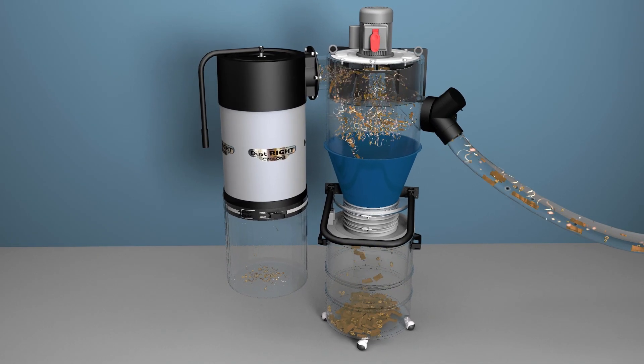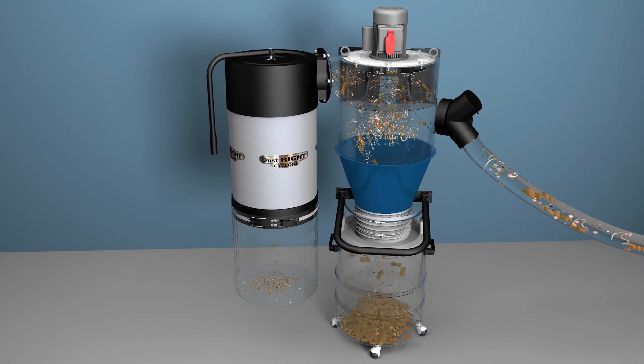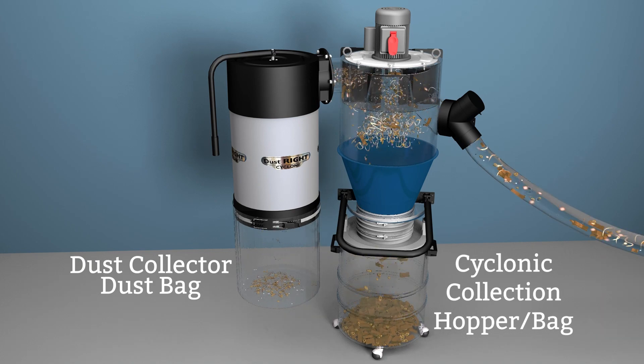Centrifugal force then pushes the larger wood chips to the outside wall of the chamber where gravity takes over and pulls them down into the collection hopper or bag. The smallest particles are drawn out of the top of the chamber and move on to the dust collector's filter and dust bag. Cyclonic separators have been used for almost a hundred years in industrial settings.